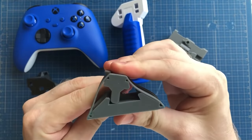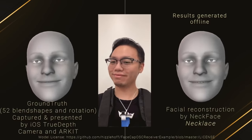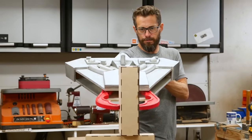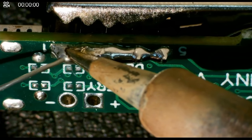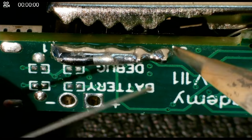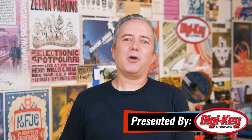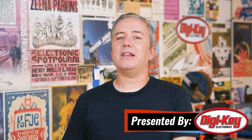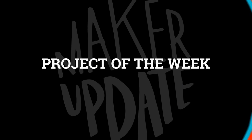This week on Maker Update: the joy of flexures, tracking your face with your neck, Rasengan 2.0, air-powered clamp champ, and solder for your solder? Hey, I'm Donald Bell, and welcome back to another Maker Update. Hope you're all doing well and staying safe out there. I've got a fun show for you — let's get started with the project of the week.